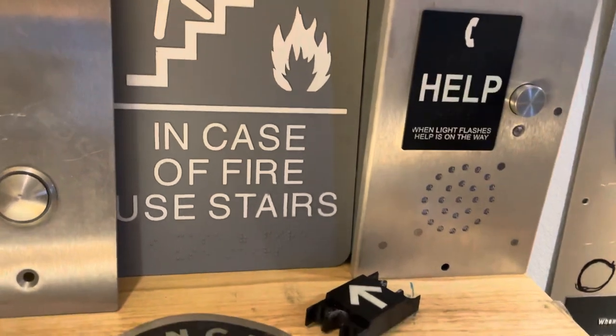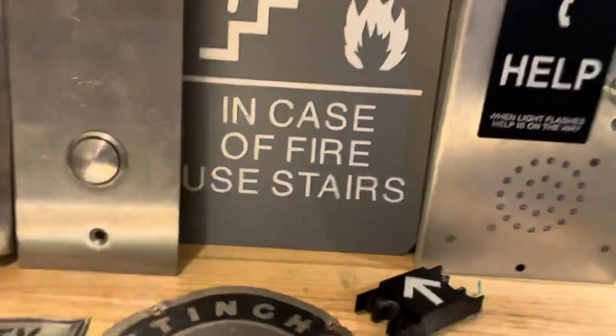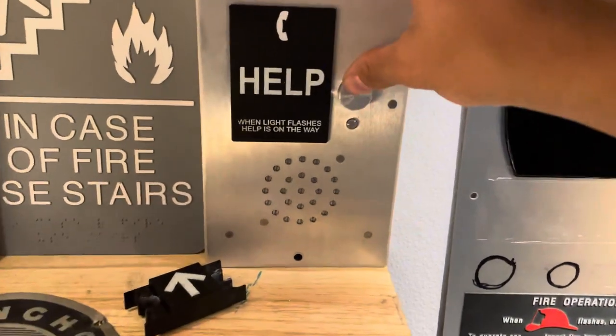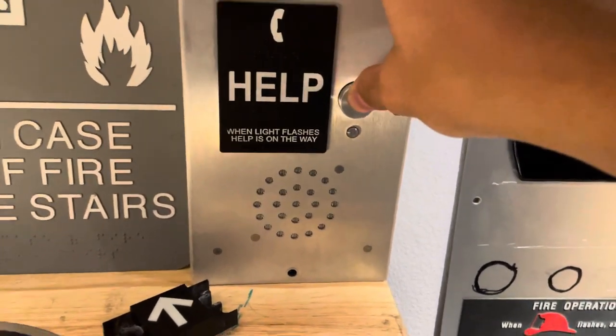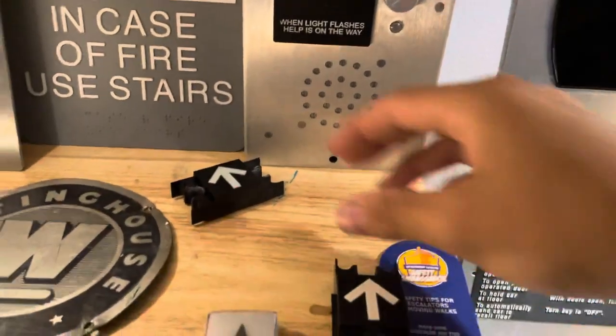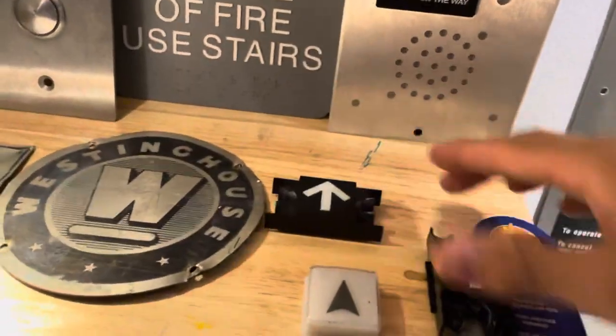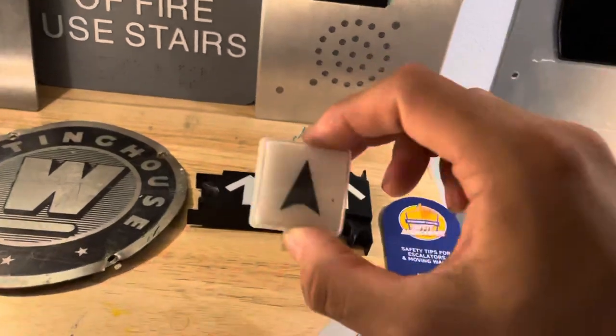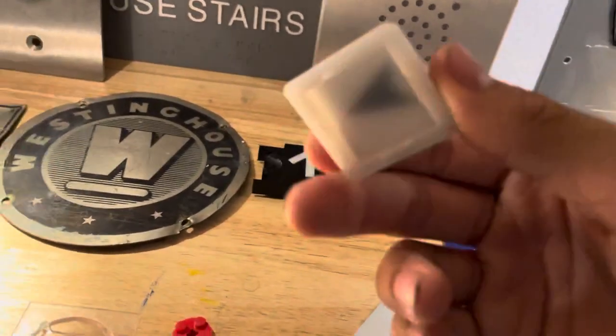Over here we have my 'in case of fire use stairs' sign. Then here we have the elevator phone, and that came from eBay. And then we have my two Dover Impulse up arrows as well as an Atom Survivor button.